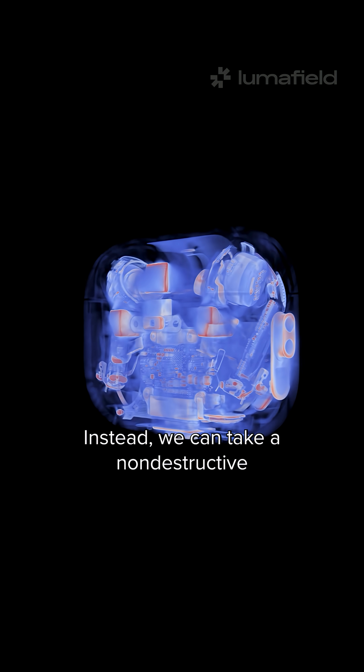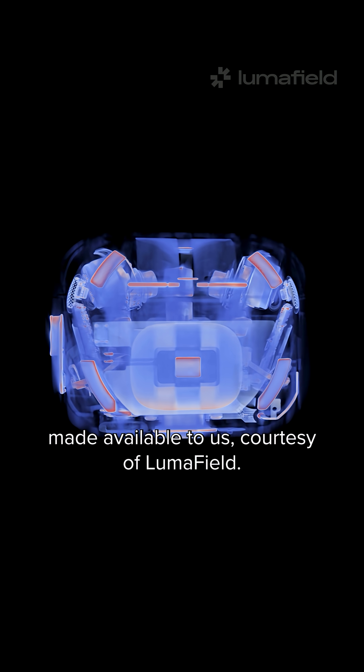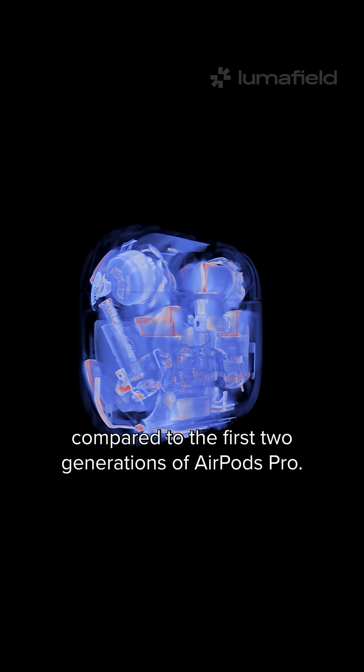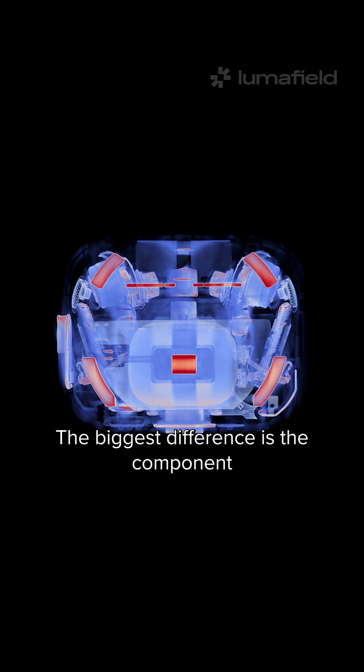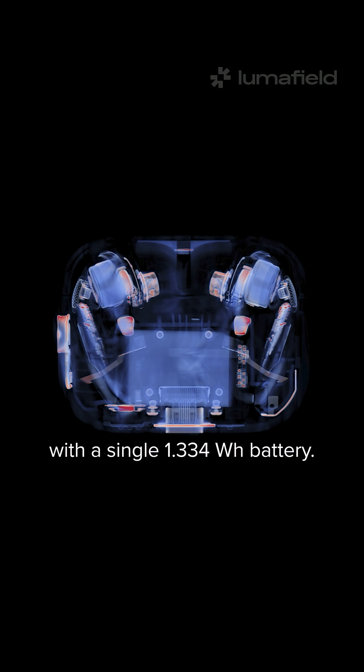Instead, we can take a non-destructive look at the CT scans made available to us courtesy of LumaField. There are several changes to the buds when compared to the first two generations of AirPods Pro. The biggest difference is the component we most want access to — the battery. The twin cells of previous AirPods have been replaced with a single 1.334Wh battery.